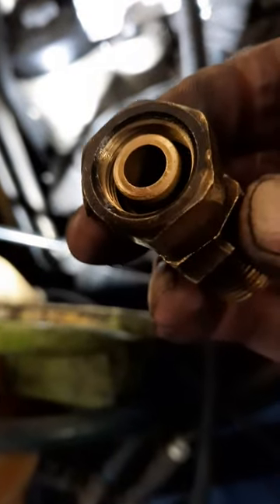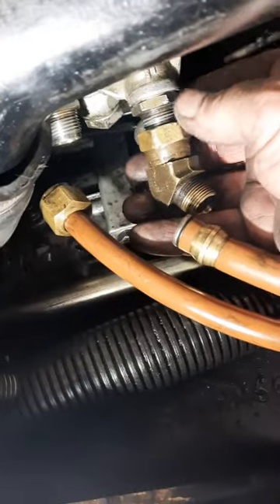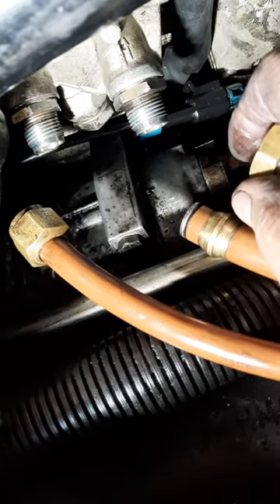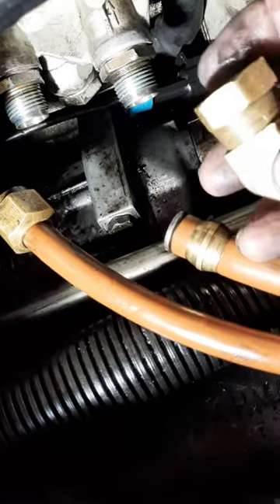So if you're going to prime it, you need to take this off or loosen it up here. Now the fuel will not come back here and go to the fuel tank when you start to pump, because you don't want to be pumping the fuel back into your fuel tank. This will eliminate that.